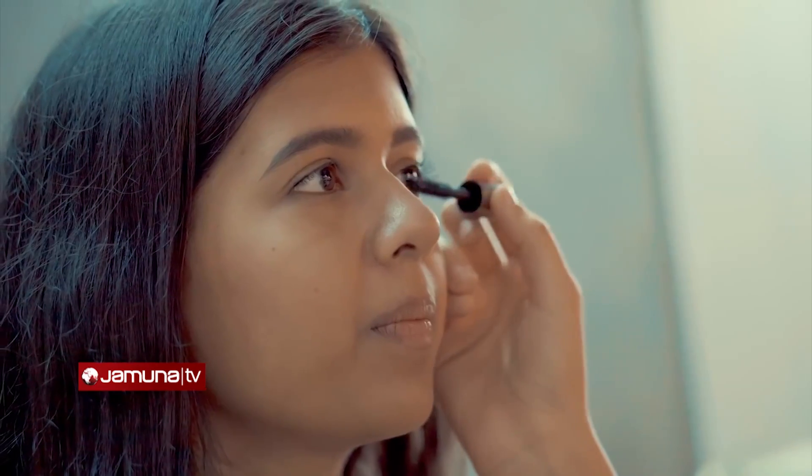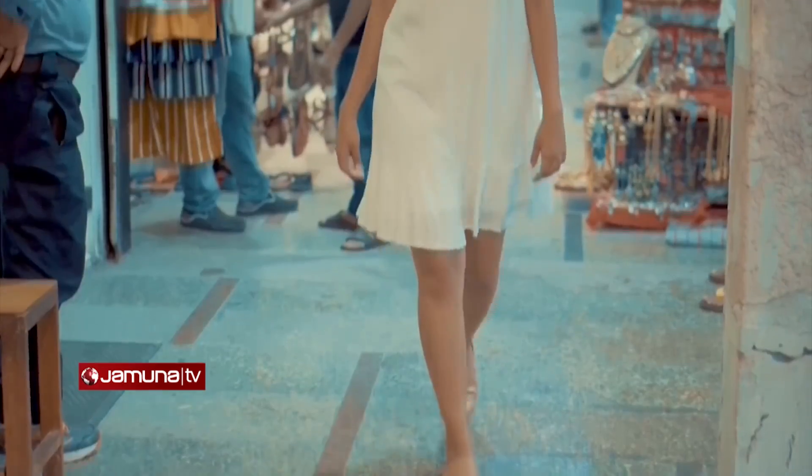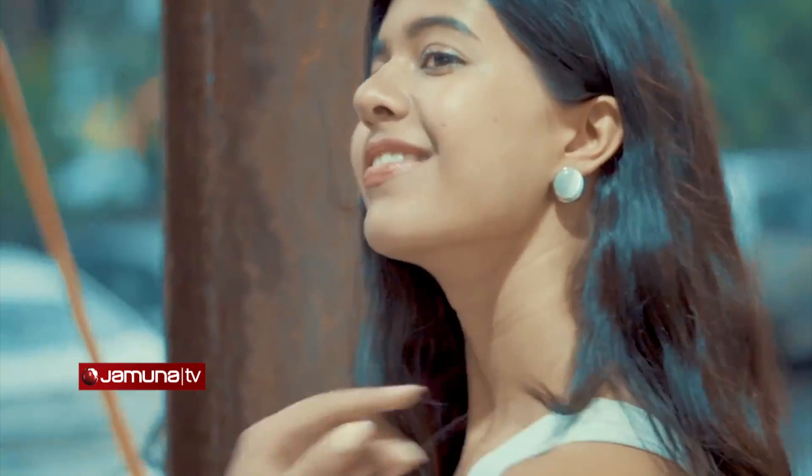Mascaras are your go-to thing, and you can get colorful mascaras recently. You can see a lot of brides are also going for that look — a brown mascara, a blue mascara, a violet mascara. The possibilities are endless.